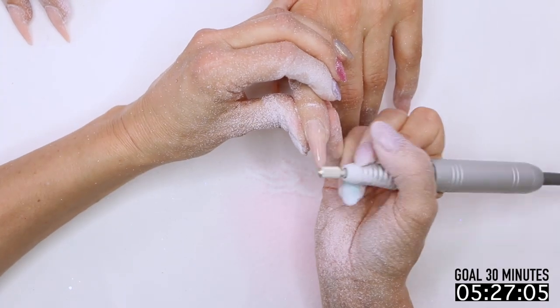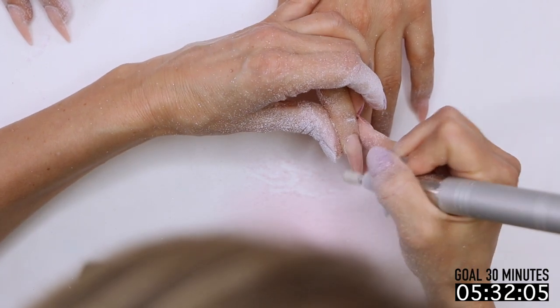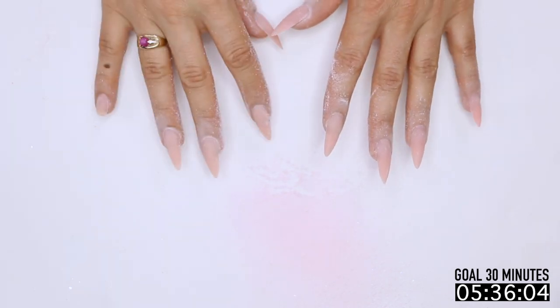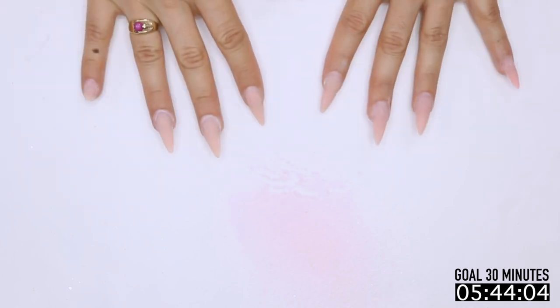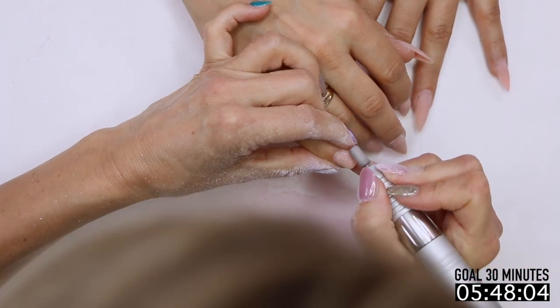So basically what we're doing here is removing all that gel polish, the chrome, the glitter, getting it ready so we can switch bits and do a quick prep. When I'm pushing back the cuticles or if she had gel polish on, I'm continually looking to see — is there anything broken? Is there anything I have to fix?